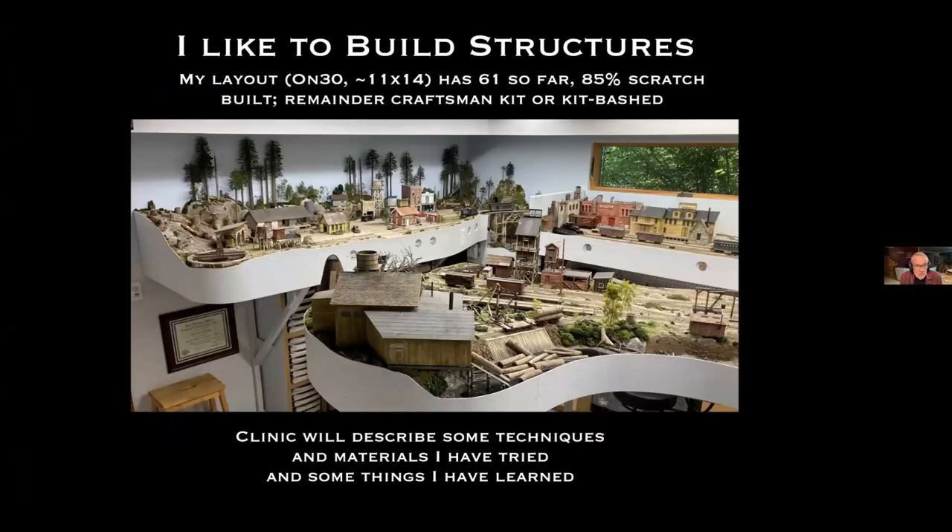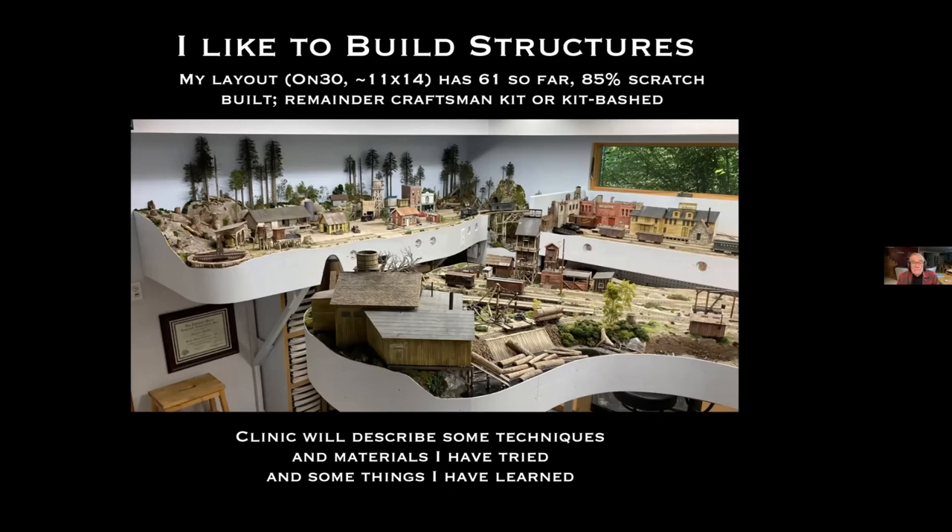I like to build structures for my layout, which is O&30, and that's important because some of the techniques I use would be different in other scales. It's a small layout, 11 by 14, and has 61 buildings so far — 85% scratch-built, the remainder craftsman kit or kit-bashed. I'm going to describe some techniques and materials I've tried and some things I've learned.